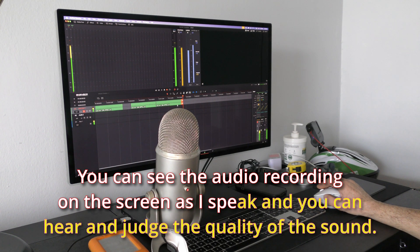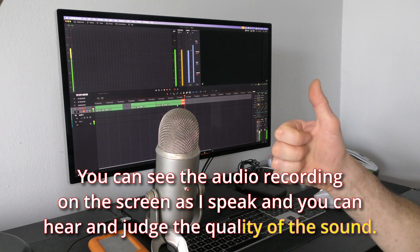You can see the audio recording on the screen as I speak, and you can hear and judge the quality of the sound.